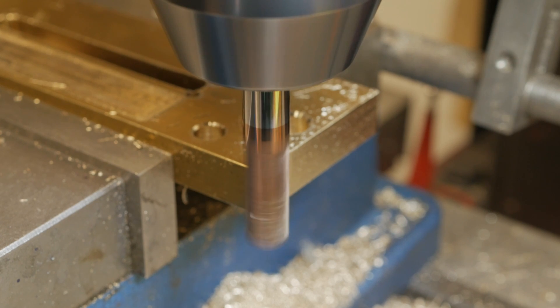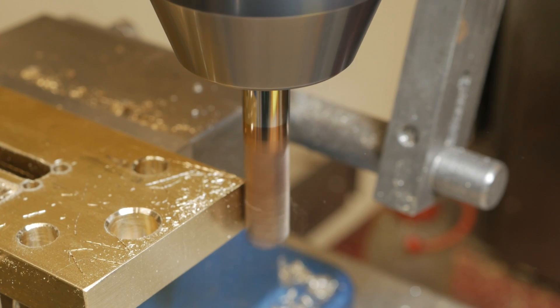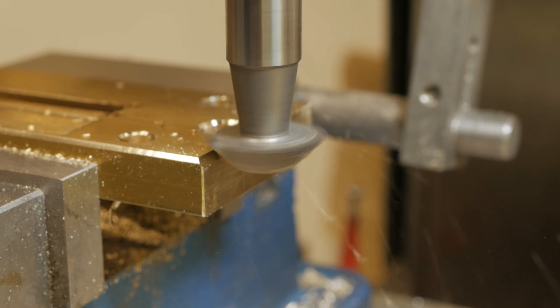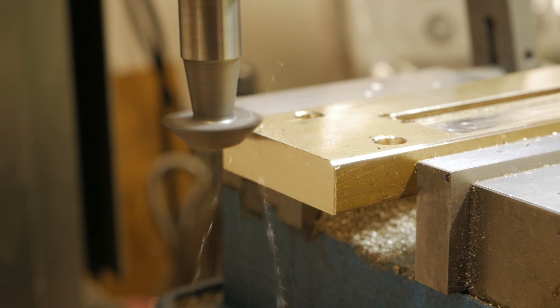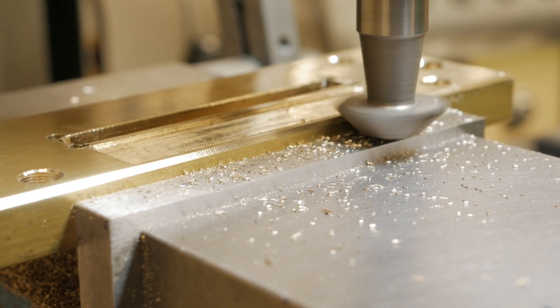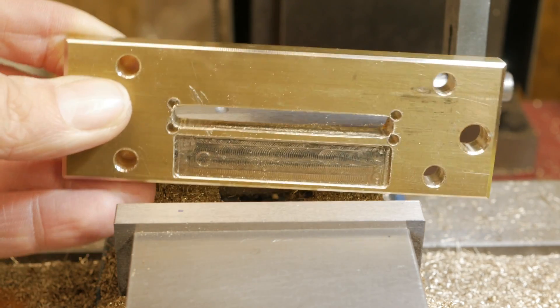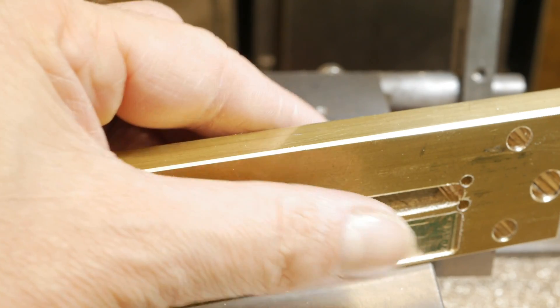Working brass is at the same time very easy but very complicated because it is a very soft material. Therefore, even to make small machining operations it is necessary to apply small machining depths, because it is very easy to make a mistake in the measurement.